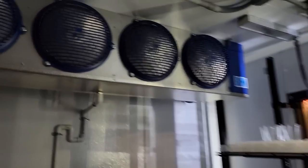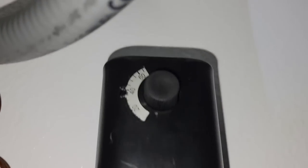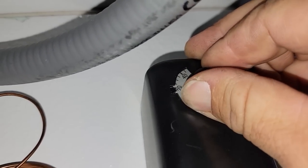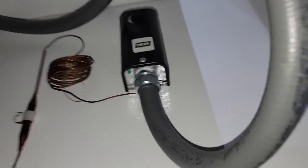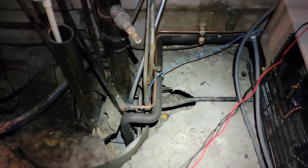We're going up here to a problem with a cooler call - it's after hours. Let's go see if we can find a place to park. This thing's brand new, real close to it. Let's see if the thermostat's calling. You can hear it clicking on, at least. Let's go outside and see what's going on.